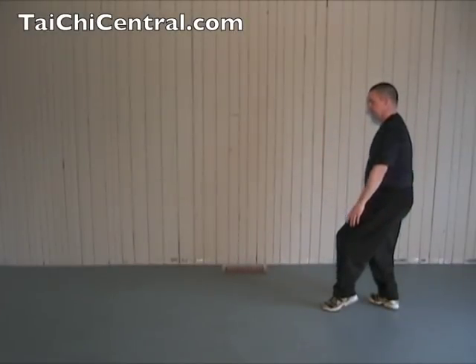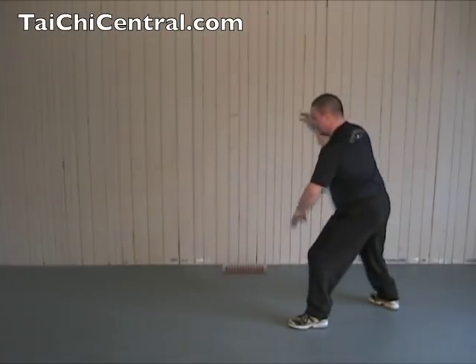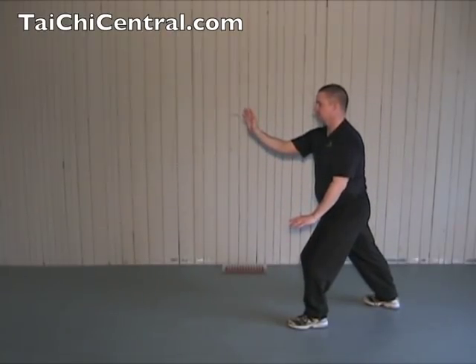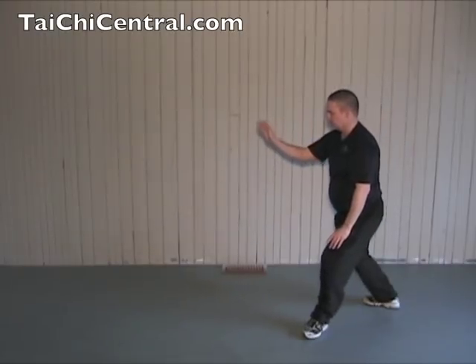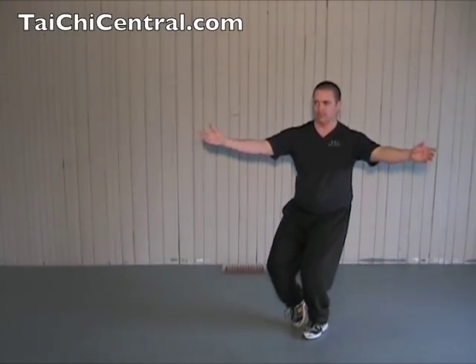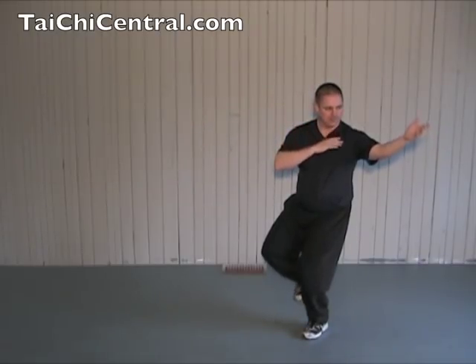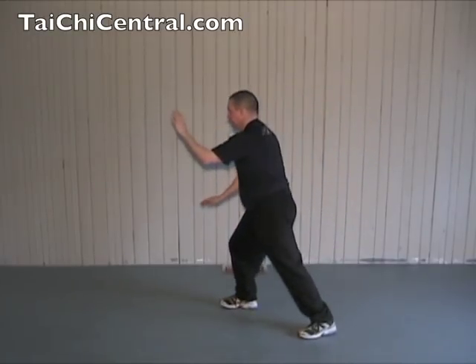Drop the right hand down, turn, palms up, step, brush the knee, and push. Now the second one: shift back, turn out the toe, shift forward, turn the hips and waist, palms up, bring in the right foot, bend your front elbow, then step as you bend the left elbow, brush the knee, and push.